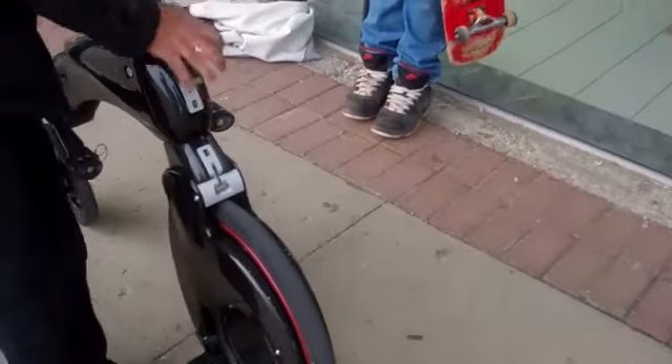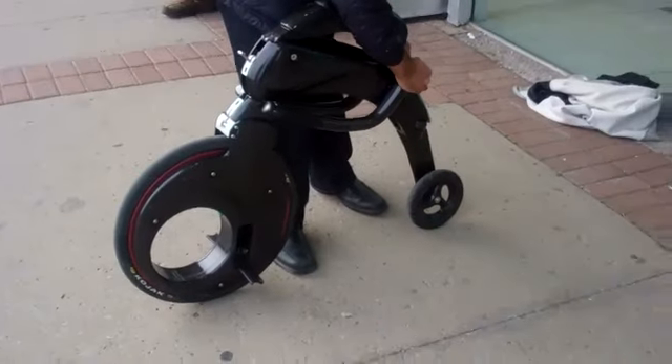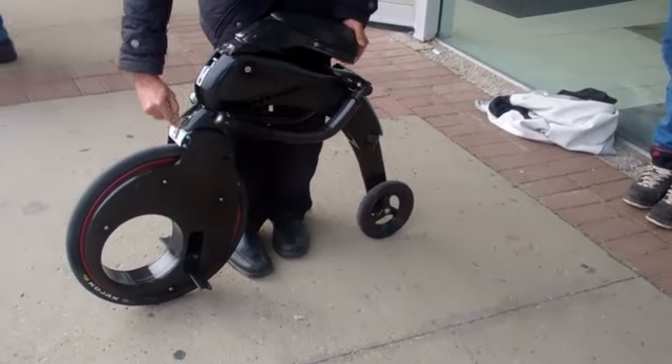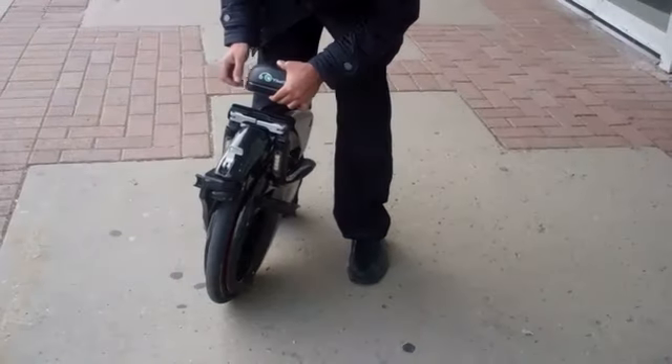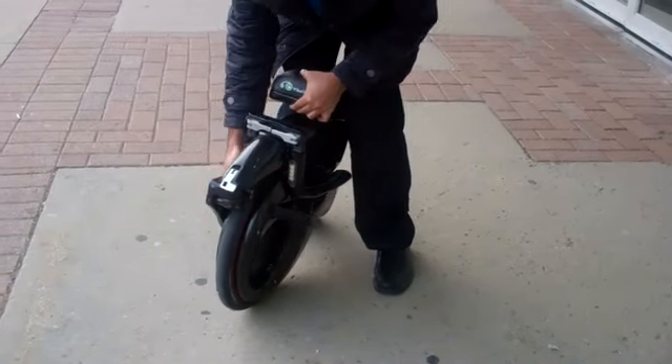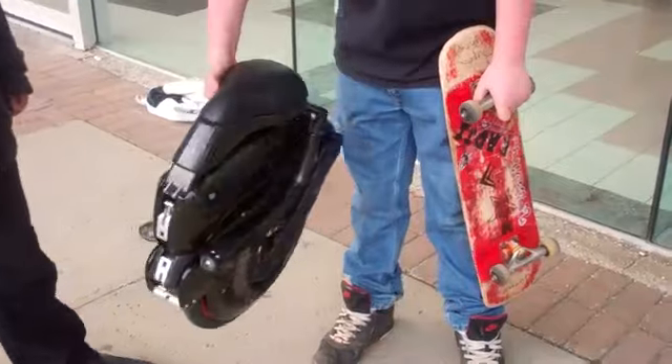Oh yeah, you're just holding up. Watch this thing fold right up to like a postage stamp. So you can jump on the subway with this. I'm going on a bus with this — anything, unbelievable. How much does that weigh? 10 kilos.